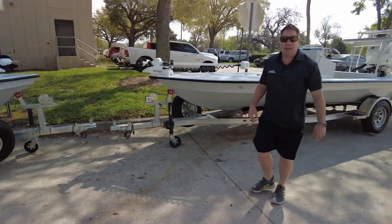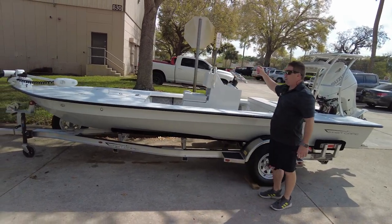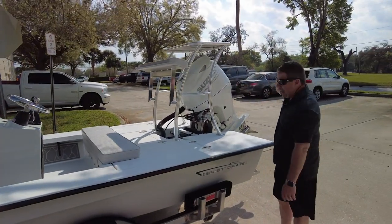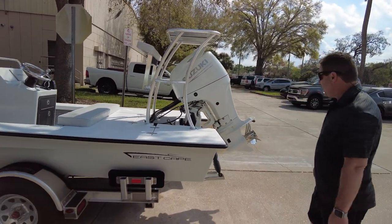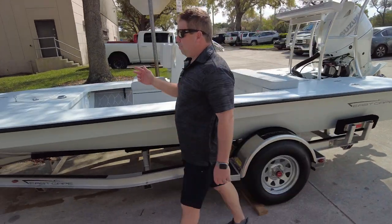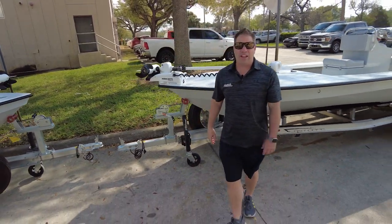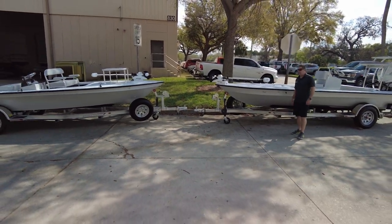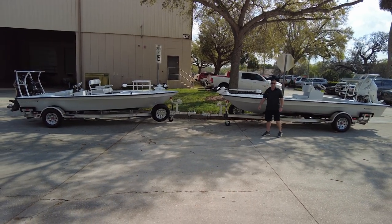Now we go over to the big Mamma Jamma. Center console, jump seat, flush mount. This one's got a Garmin in it. Backrest with a step. Ricky Bobby platform. White Suzuki 90 — that one had a black Suzuki 60 on the back. Jack plate. Stereo system by Wet Sounds. Power pucks on the nose. Trolling motor on the nose. Aluminum upgrade. And the Vantage — tried and true. It's a flats boat that actually acts and functions like a skiff. That is a skiff that could fish where a flats boat goes.